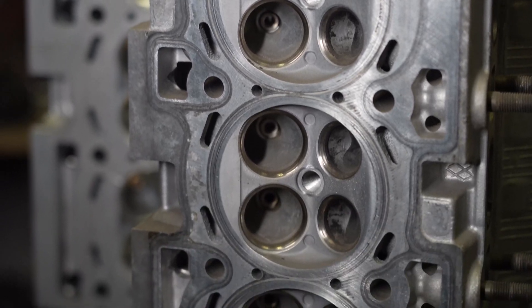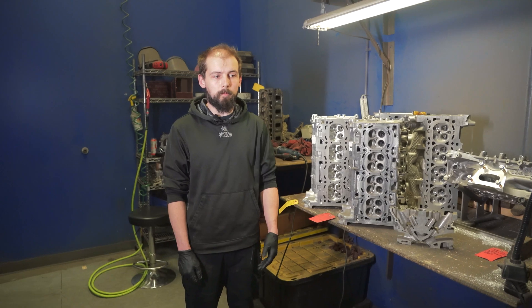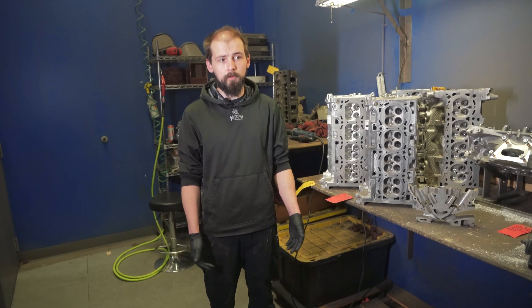For most street cars a ported head really isn't necessary. You won't see the benefits that you would like at the track, where you're taking the engine to its max RPM and potential airspeed limits.